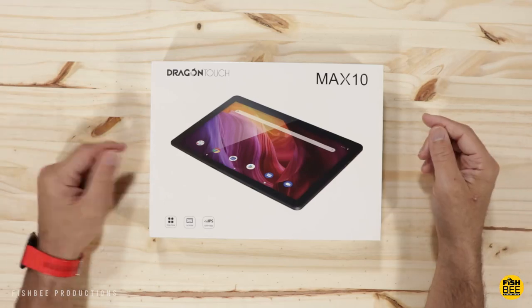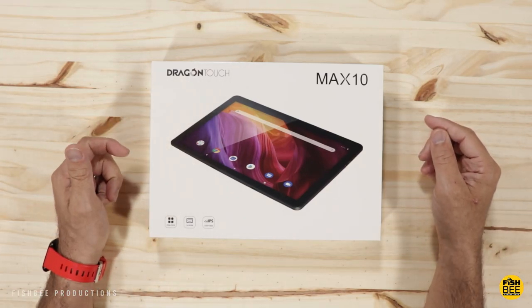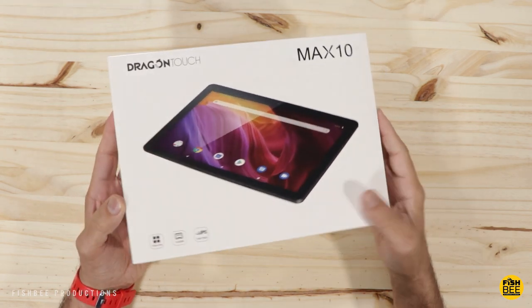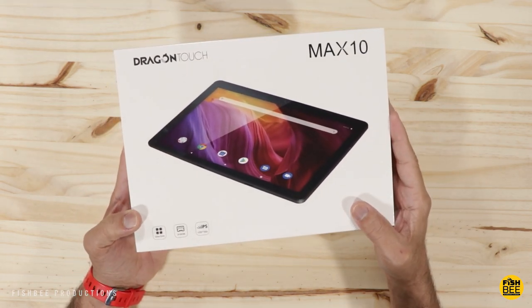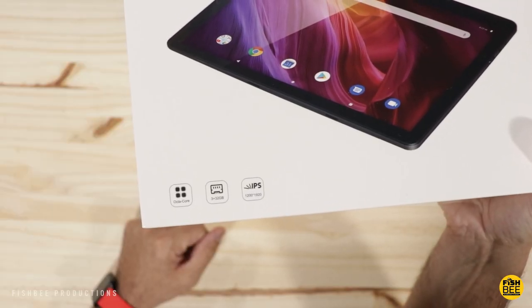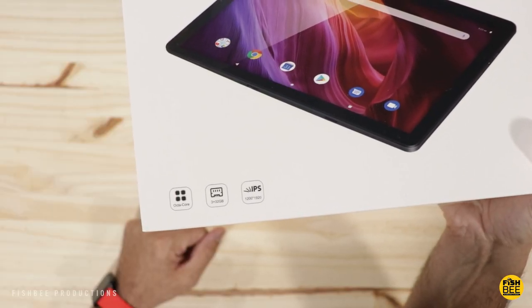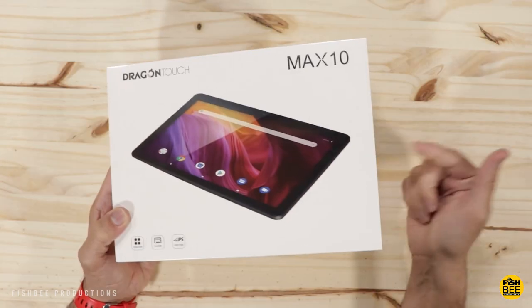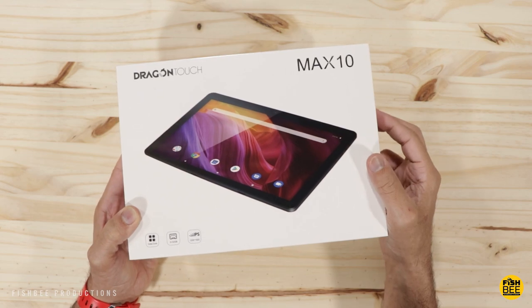In today's video we've got another 10-inch tablet to look at — this time by Dragon Touch. This is the Max 10 model. Thanks to the guys from Dragon Touch for sending this over to review. It's got 3 gigabytes of RAM, 32 gigabytes of storage, and a 1200 by 1920 resolution IPS display. Let's go ahead and open it up and see what we've got.